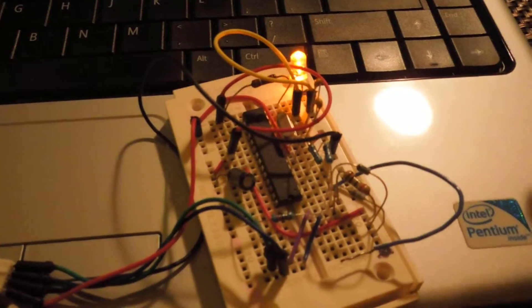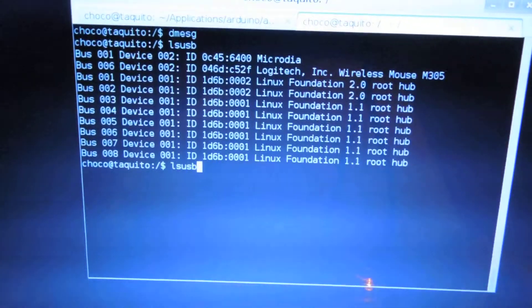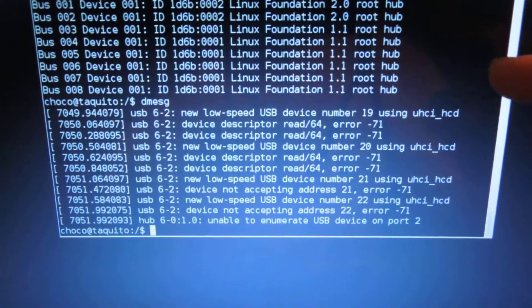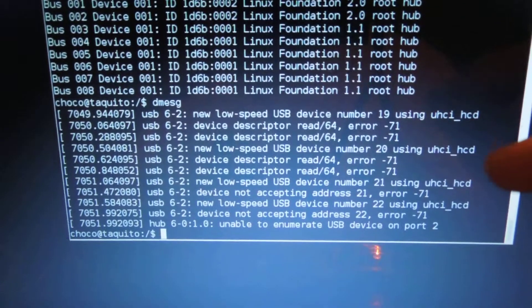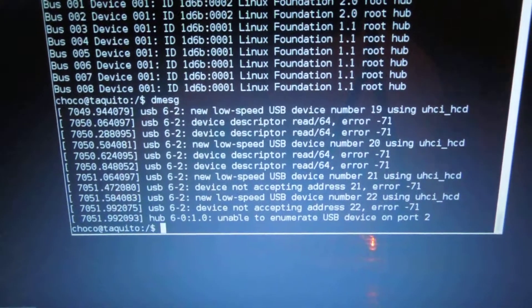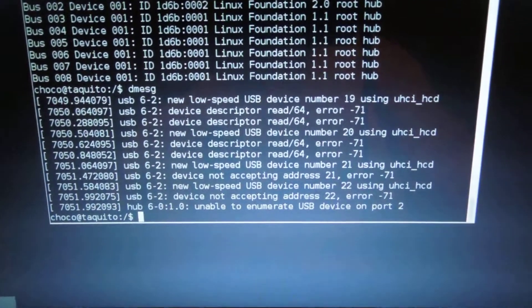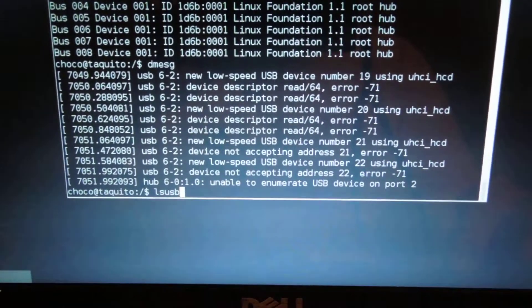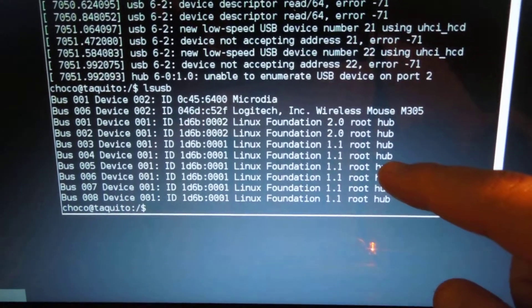The device defaulted to running the blinking sketch saved on it. If I run dmesg now, the PC recognizes a new low-speed USB device — that's just because of the resistors and the zener diodes connected to the USB lines. If I run lsusb, there is no actual intelligent device recognized.